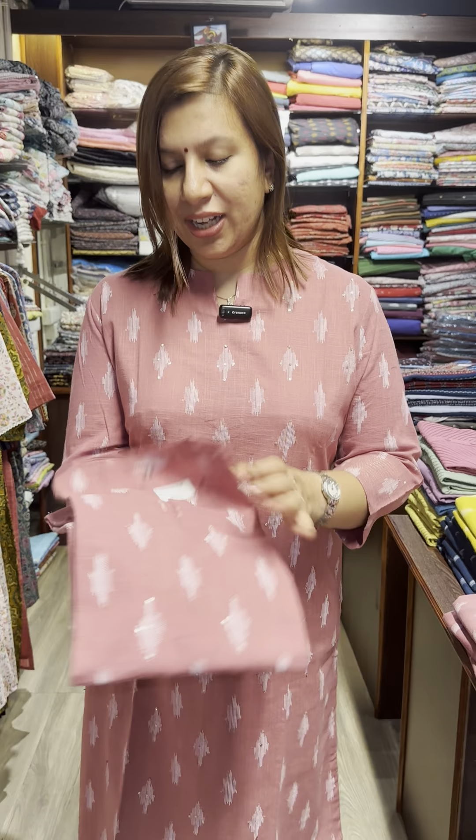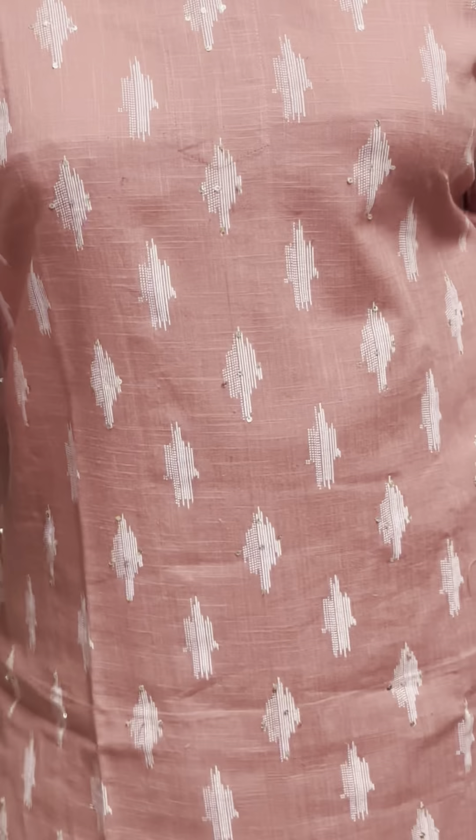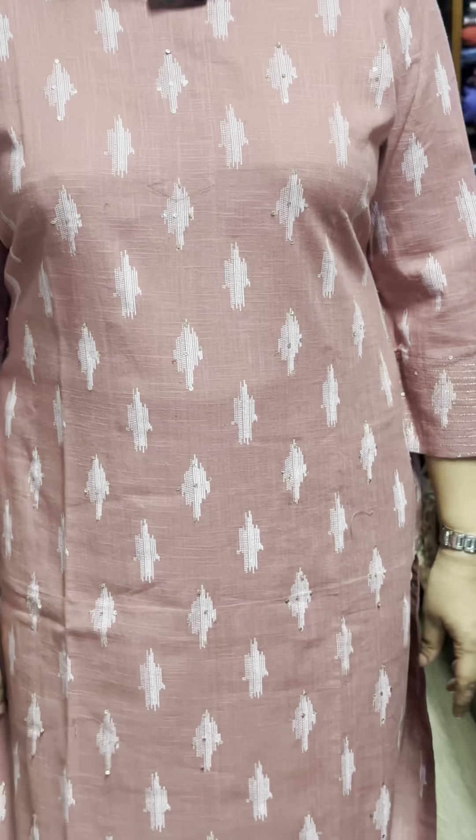This is the shade — this is a mauve shade. In the mauve shade, I'm going to make a print. This is the small, medium, XXL and XXL. The price is $7.75.